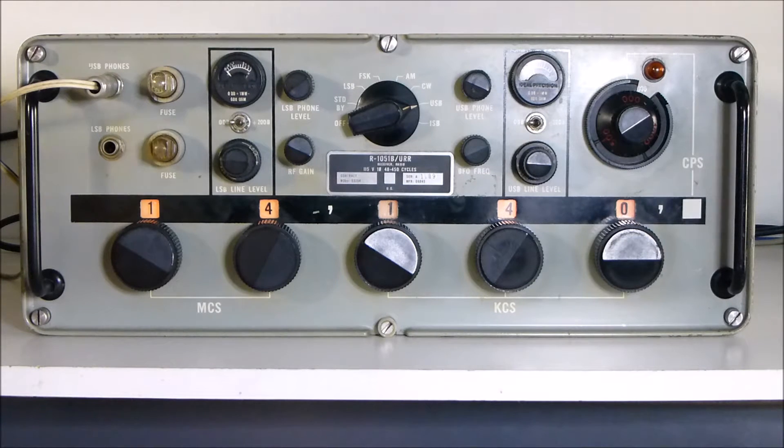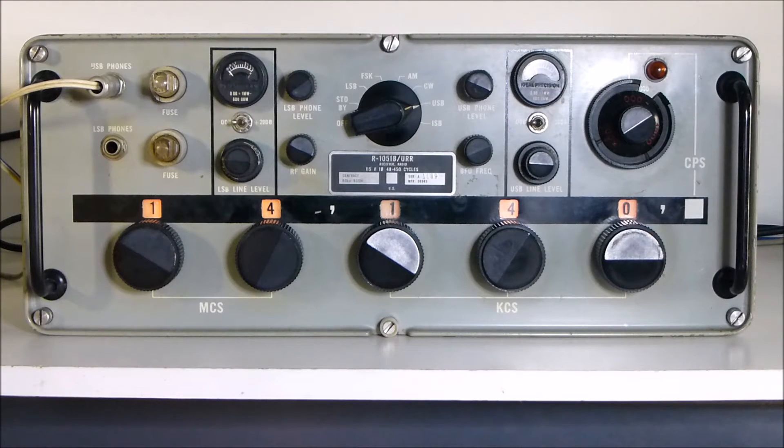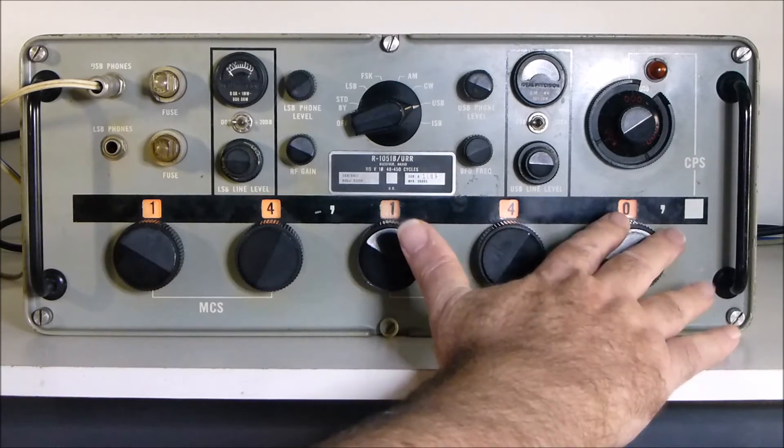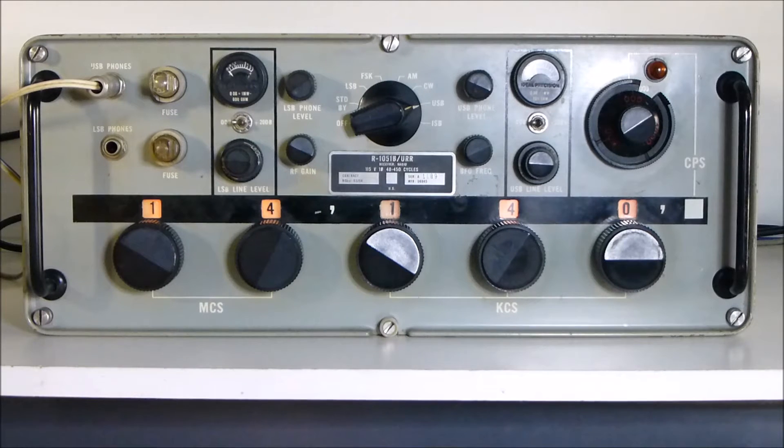The receiver, other than that, is fully solid-state. It is also a synthesized set and was designed for a low-skill setting. The R390 required you to peak antennas, adjust various settings, and play around with the various controls on the receiver. So the R390 was replaced by this particular receiver. Very simplistic to use - you just dial in the frequencies, select the mode of operation, and ensure that you've got the correct sideband selected on the audio side.